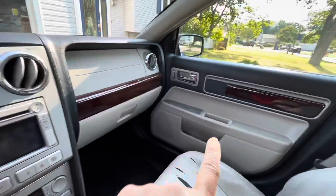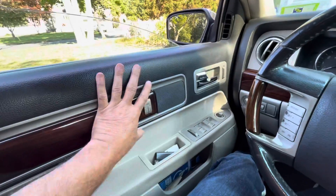I already got a video showing you how to fix that side. I switched that handle once before, but today I'm going to show you how to replace this side.